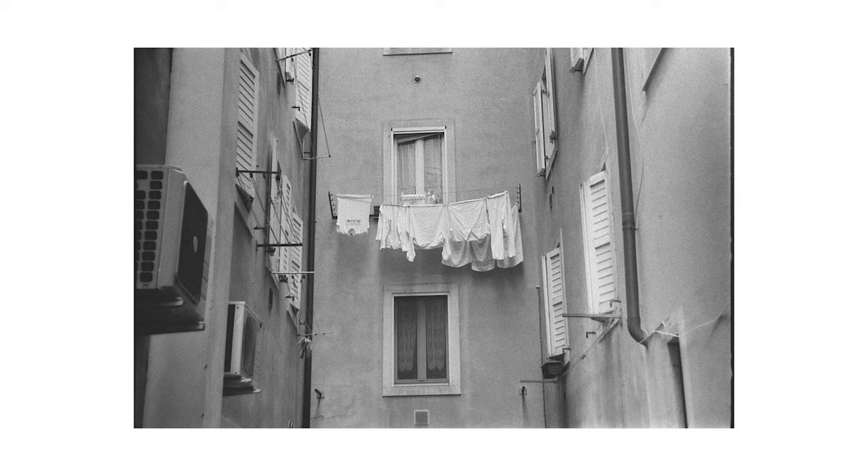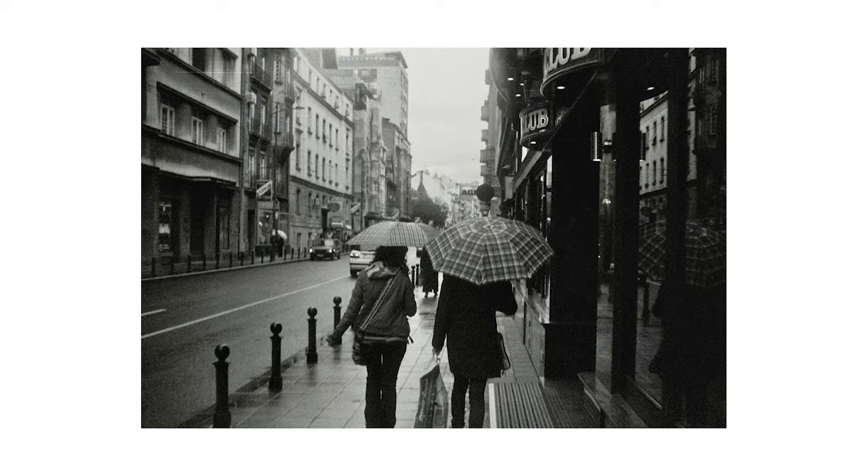I researched Kentmere a wee bit before I shot my roll to figure out why it's cheaper and how it's different. The main physical characteristic that makes it different is that Kentmere is far more flat compared to the majority of black and white film stocks. If you don't know what flat means, it's essentially like a photo where there are no strong highlights, no strong shadows — it's just basic. And basic doesn't always mean bad.